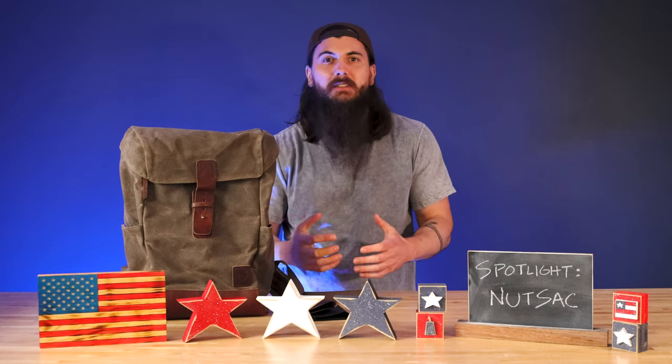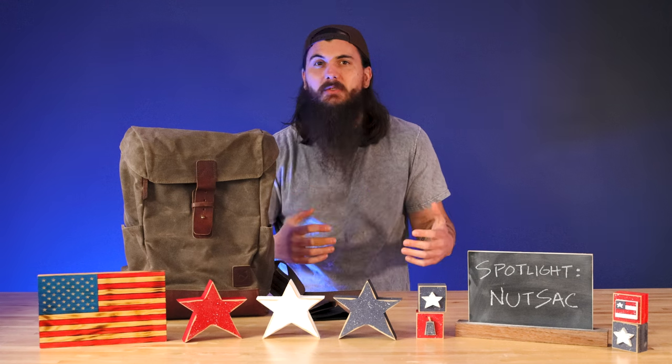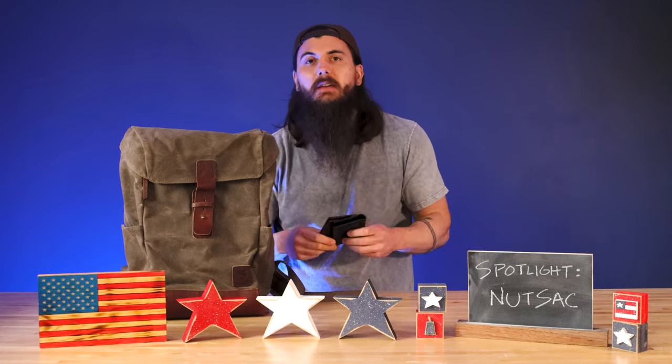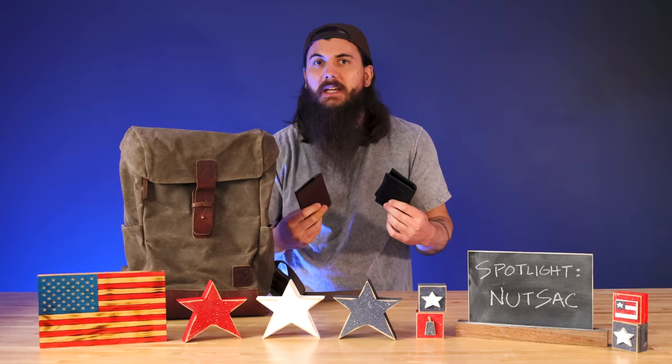They have some awesome backpacks, travel accessories, wallets and a bunch of other gear. I've been using their rucksack for the last several weeks, so I wanted to walk y'all through my experience with it and some of the features inside it. They also sent me a couple of their Clipster wallets, so I'll give y'all a close-up view of these guys, which I think are great for everyday carry.